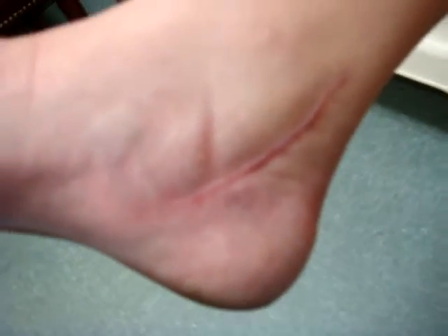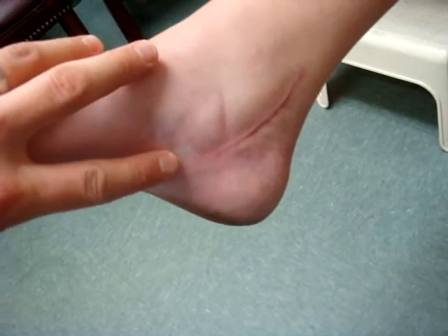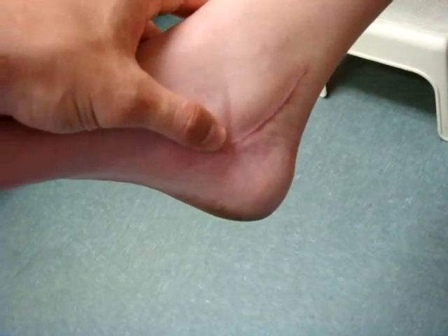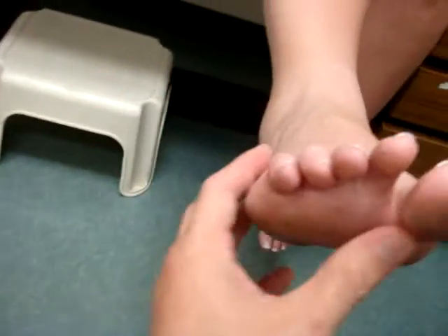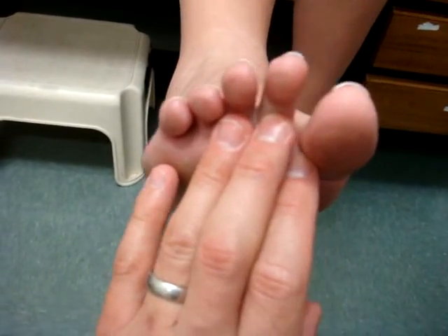We are now five months after an operation to reconstruct the medial plantar nerve. She had a tarsal tunnel syndrome, but also had a partial laceration of the medial plantar nerve running to the great toe, second and third toe.